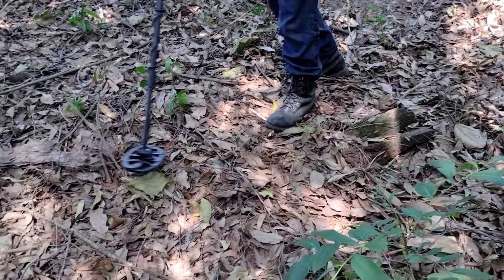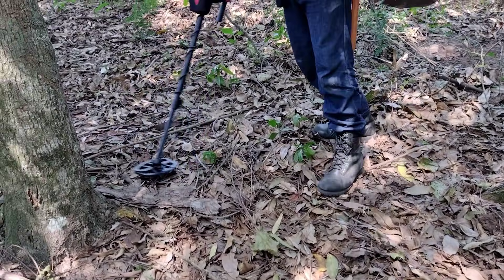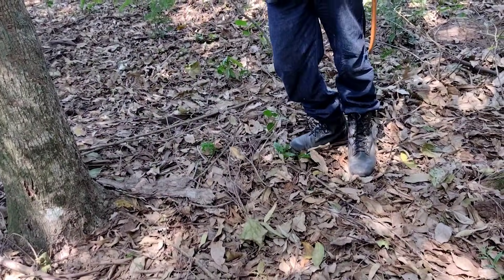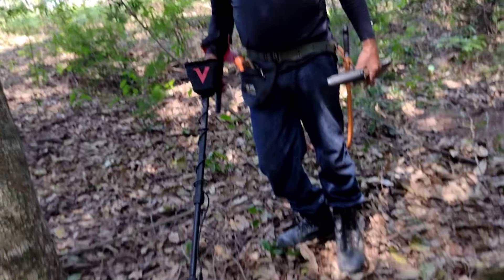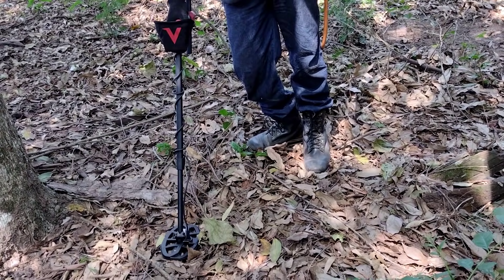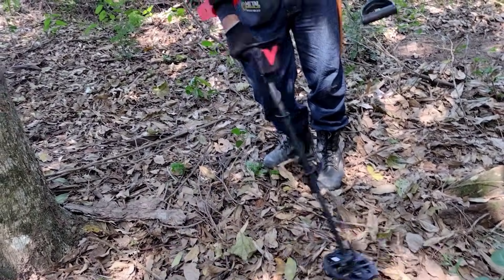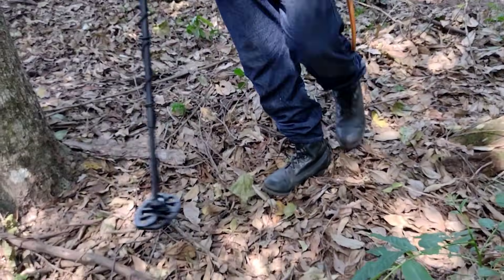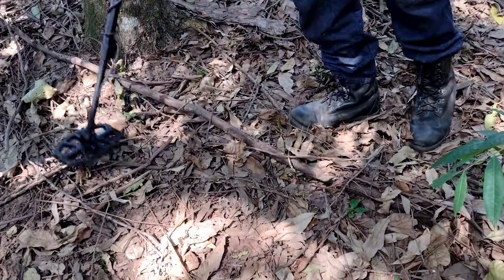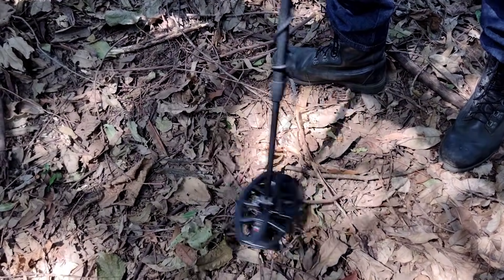Essa bobininha é ótima, viu. Deixa eu ver que o sol fica maneirinho, gente. Só tem que tomar muito cuidado porque ela é muito sensível. Na hora de levantar, não pode fazer de apoio de muleta. Meu amigo Bruno esse dia quebrou a dela — parece que bateu no canto de uma árvore e quebrou. Então, a gente tem que tomar cuidado, tem que estar sempre usando com proteção.